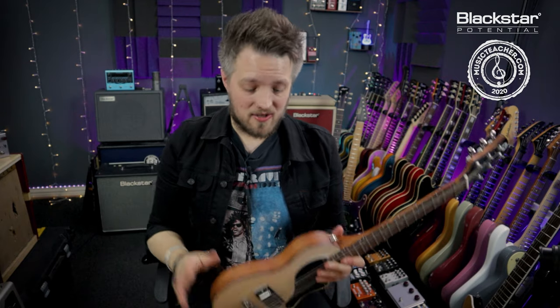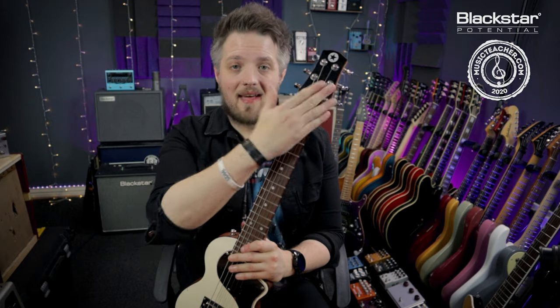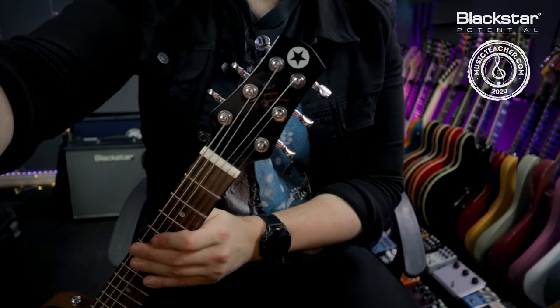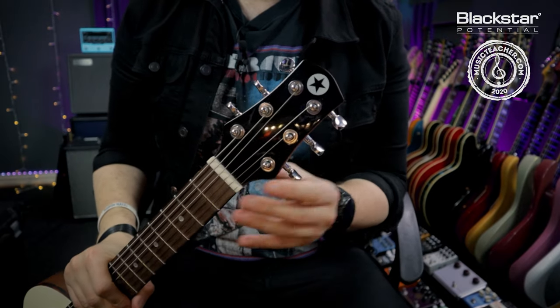We're going to break the guitar up into three main areas: the body, the neck, and the headstock area. We're going to start up at the headstock area of the guitar and talk about what goes on up here.